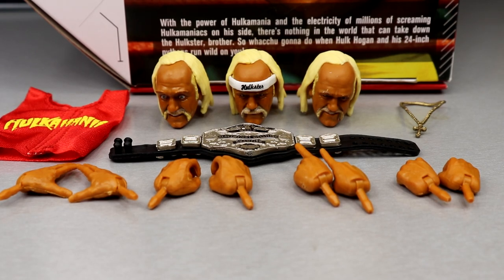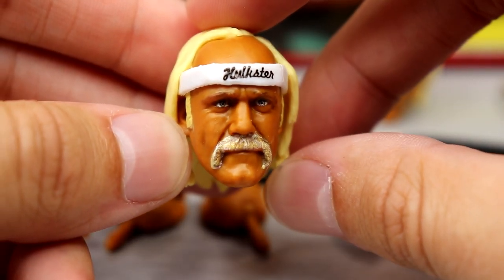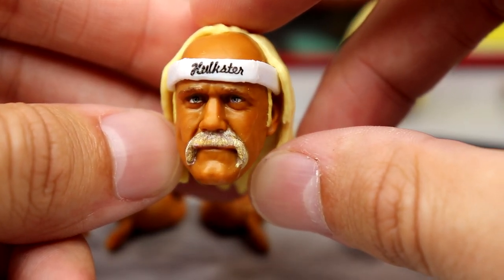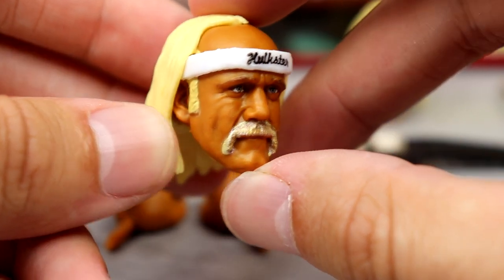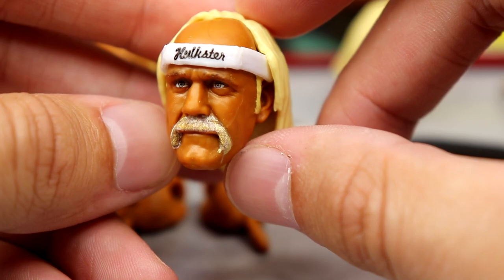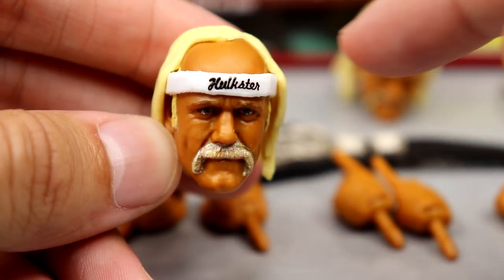When I laid out the accessories, I felt like we were a bit short-staffed, but with Ultimate Editions you usually get your championship, three interchangeable heads, a cloth accessory, interchangeable hands — so it checks all the boxes. Let's dive into these head sculpts. The standard likeness is very good — the eyes are painted really well, the mustache looks really good, head and shoulders above the Survivor Series Elite we got.